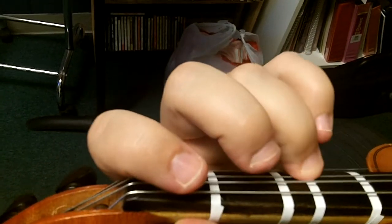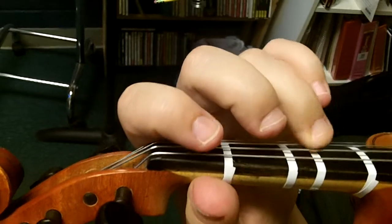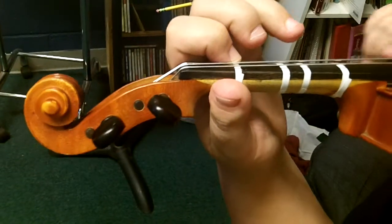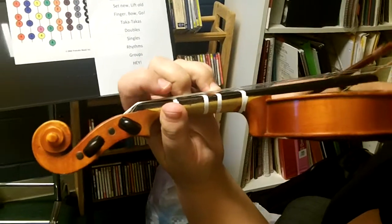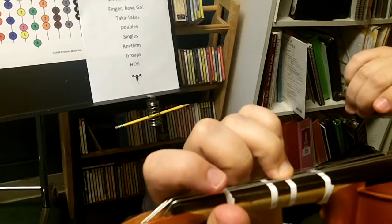Ready? A3. D3. A. One. Low two. Please leave the two down. D3. Okay?